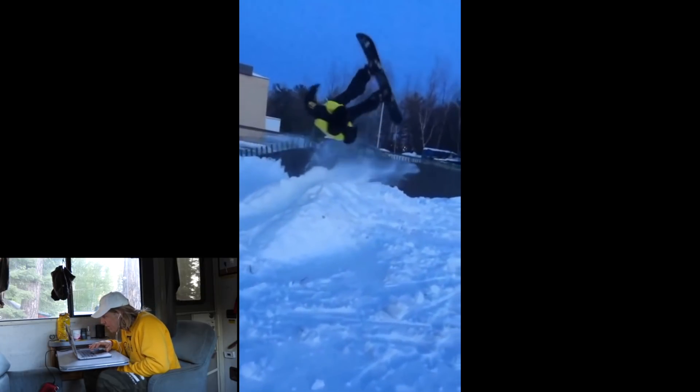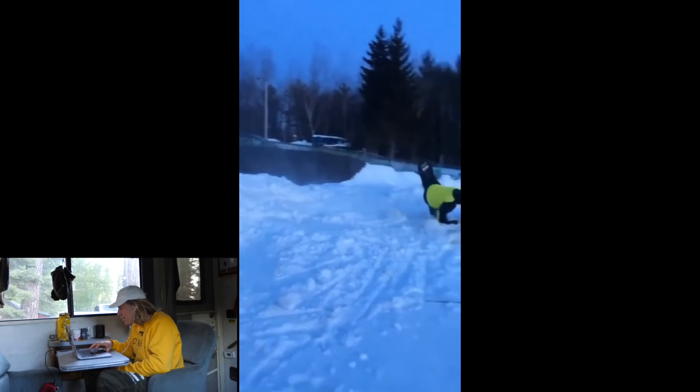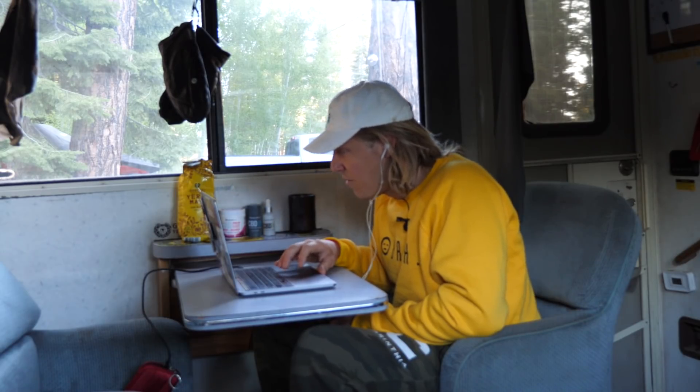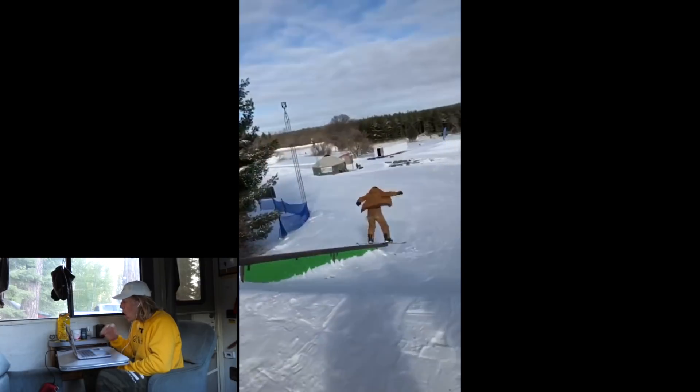Wait a minute — first of all, where are we? First glance it looks like a park, and that looks like some type of box with a kicker that he's hitting next to the box. But you're gnarly for chucking a backflip right next to that.